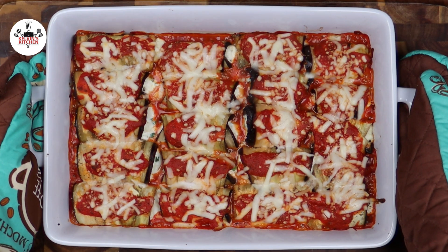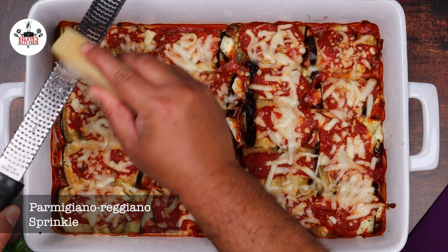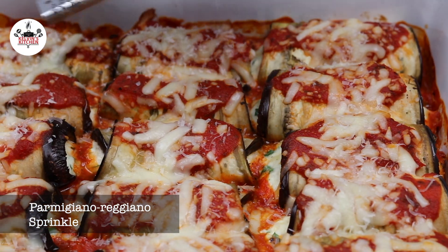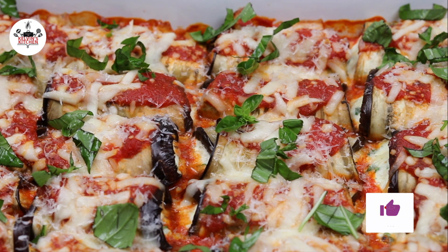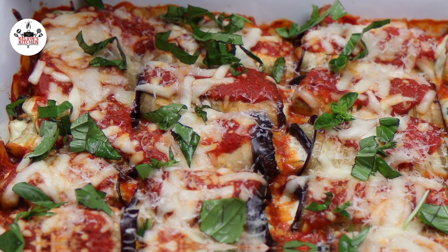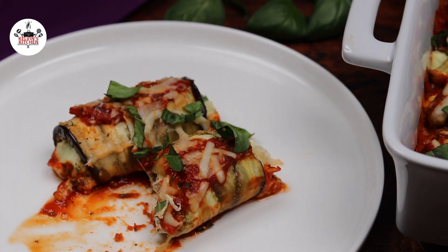And if everything goes according to plan, your eggplant rollatini should look like this. Finish it up with freshly grated Parmigiano-Reggiano and garnish with fresh basil, if you like. Now you are ready to eat. There you guys have it — eggplant rollatini. Enjoy!